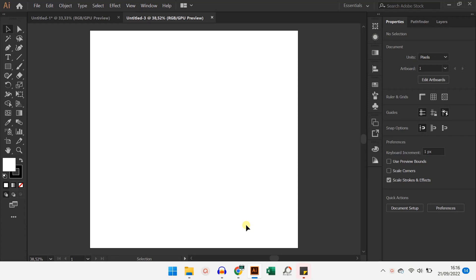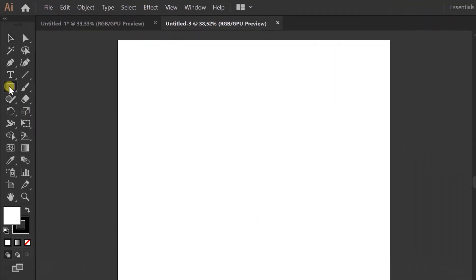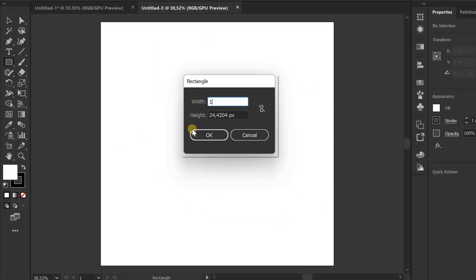Hello everyone. In this video, we will try to draw a simple flag. Let's get started. First, I will prepare the background. You can follow it.